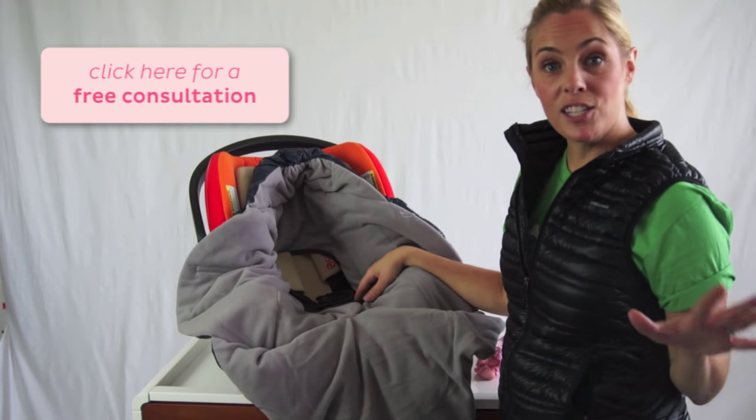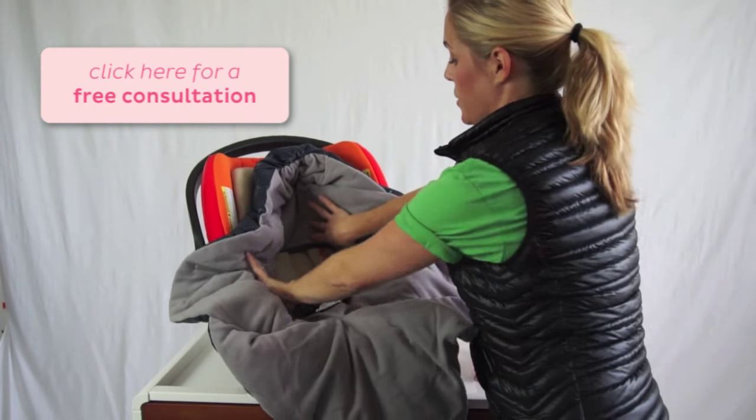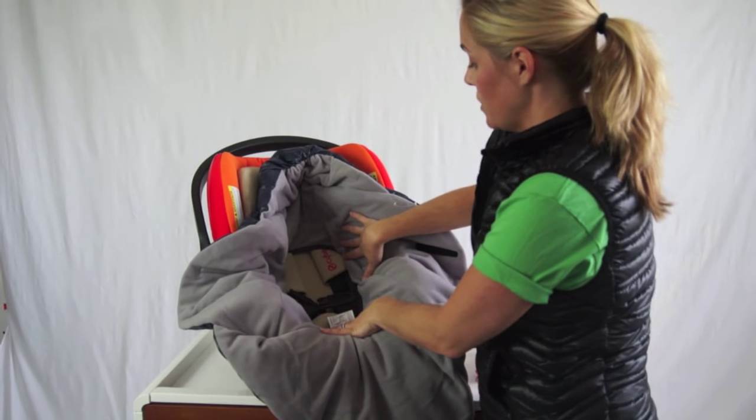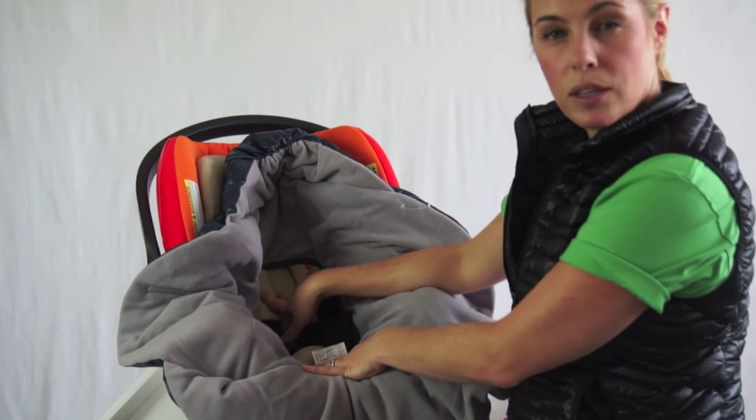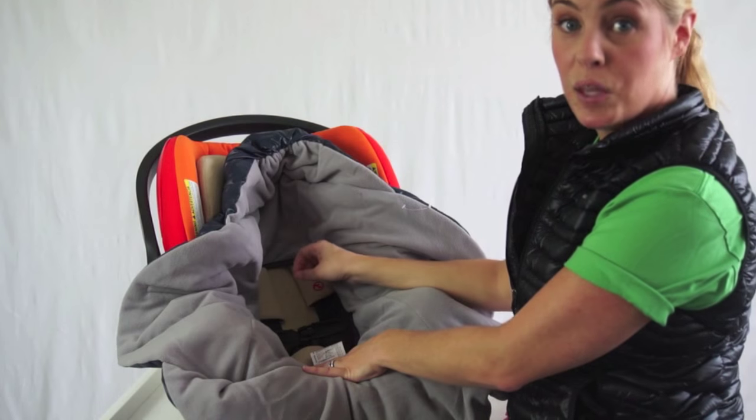What really sets the Neato apart is that you have full access to the harness. As you can see here, there's this big oval cutout which allows you to put your baby straight into the harness. You never want lots of puffy layers behind the baby because you won't be able to tighten the harness the appropriate amount.